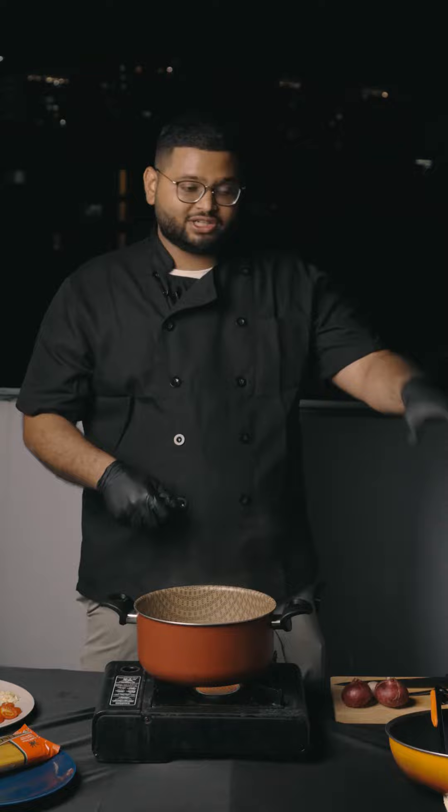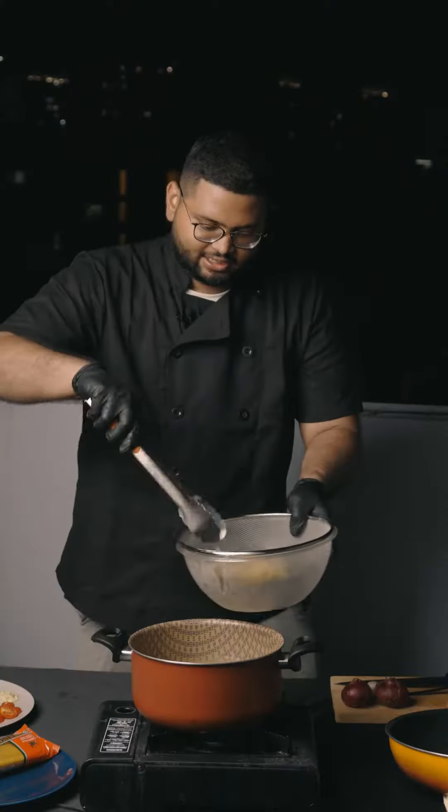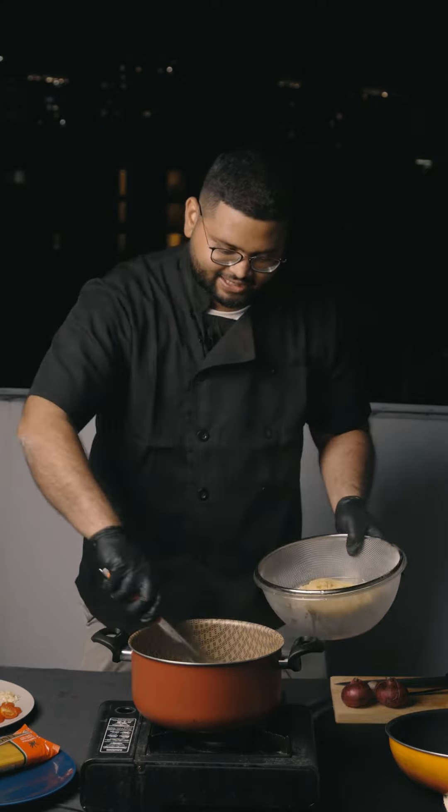It's been around 6 minutes, and we're gonna strain the pasta. This is the reason why I put olive oil — it doesn't stick around. Well, it will definitely stick around in my stomach. We don't throw away this pasta water.